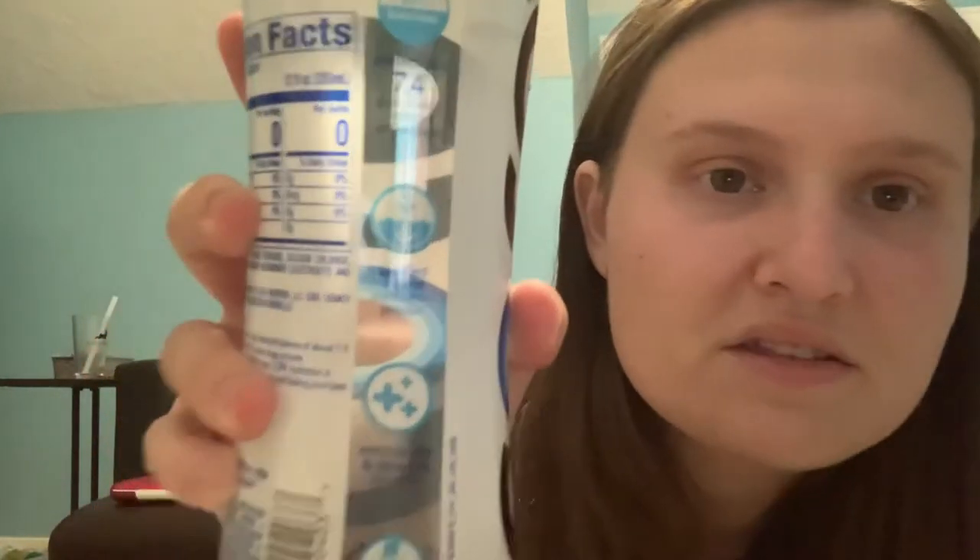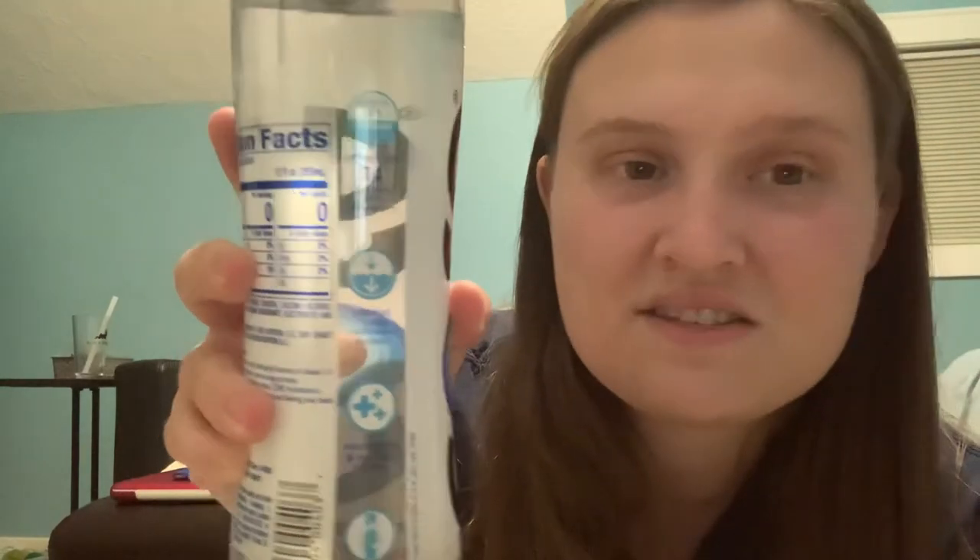I've never seen a water bottle like this either. I thought it was kind of interesting. It is so scientific — all of this. It's hard to like understand the labels and read it, but it has good hydration nutrition in here.